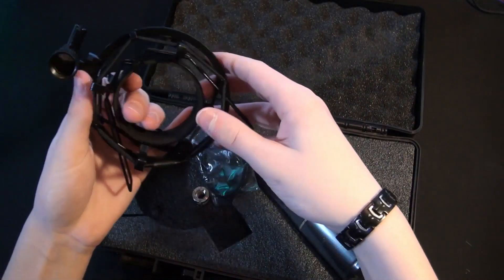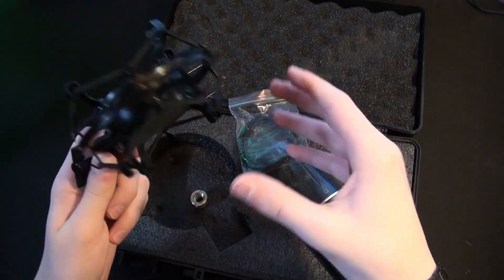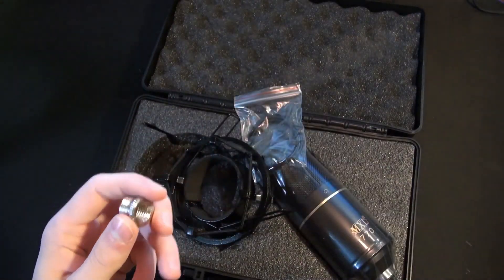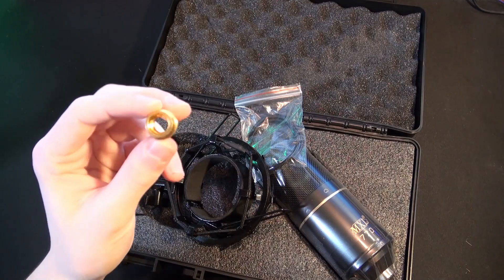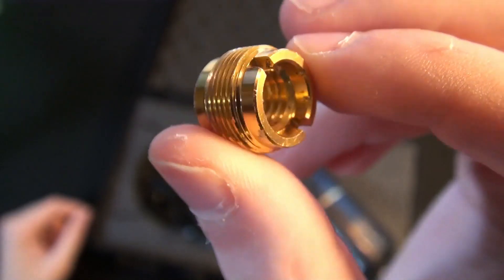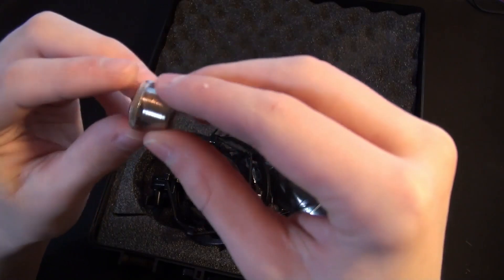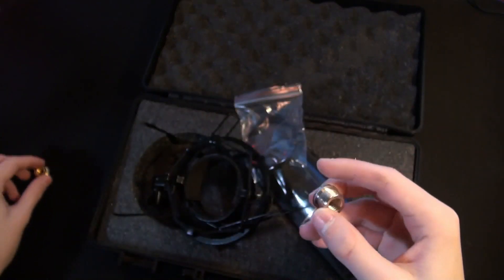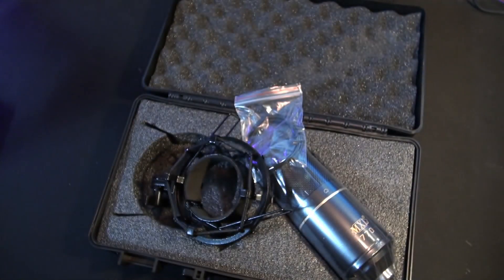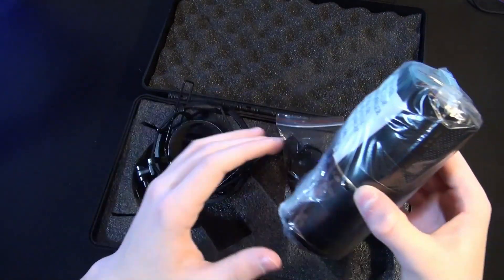They've also included a shock mount with some extra elastics, so if they break or you lose them you can replace them. And there's a really high-quality adapter included as well. Comparing it to the one I've been using — mine is not very good and always gets stuck in the microphone — this one seems to be a lot higher quality, especially since it has a threaded end you can actually unscrew, unlike mine which just gets lost inside the microphone. So that's a good thing to include. And that's all that comes in the box.